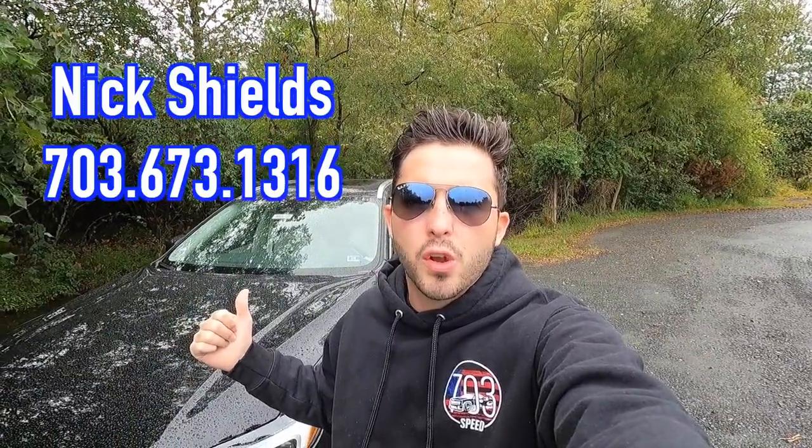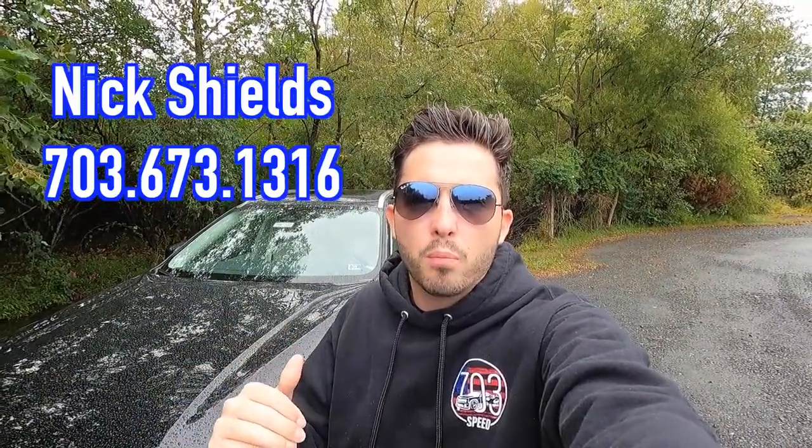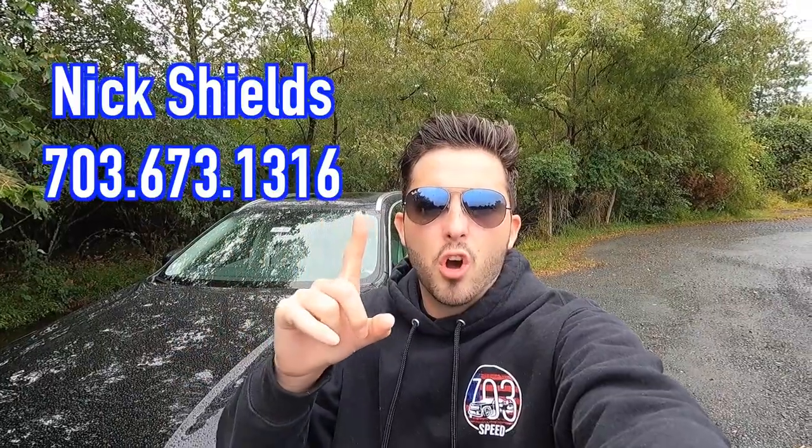If you guys are interested in this particular XC60 or any Volvo product, I'll be sure to have Nick's information on screen as well as in the description box down below.